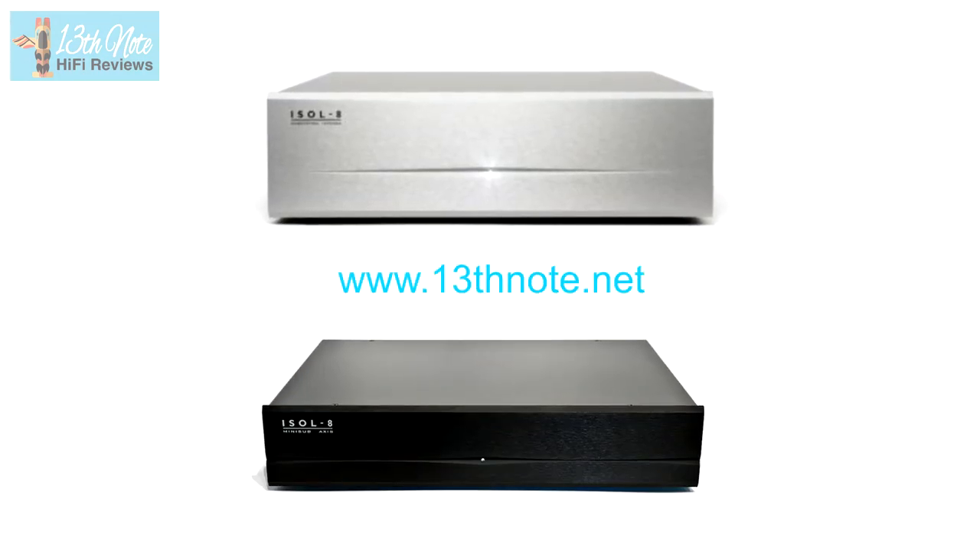I tried these two conditioners against each other, but I've also previously tried the Isol-8 Mini Sub Axis conditioner and its bigger brother the Isol-8 Integra, and if you go to my website you can check both of these reviews out.